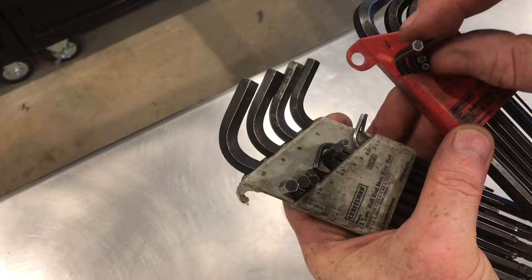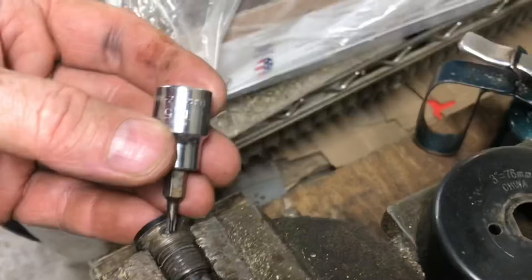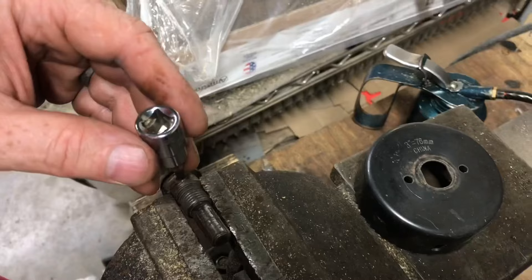To extract this, take a star bit that fits in there nice and tight. Put the star bit in and give it a little tap. It only needs a little tap — you can see this is stuck in there.